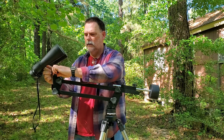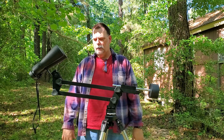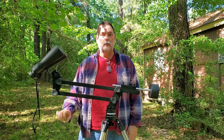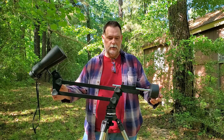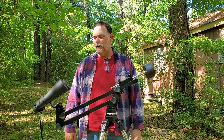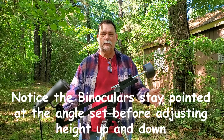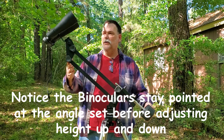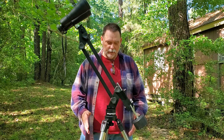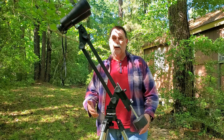There's a knob you loosen to adjust the angle on the binoculars; once it's set, you tighten it back down. Say you're at a star party and a shorter person wants to look through your binoculars — you just rotate it down a little bit to their height level. If someone taller wants to see what you're looking at, you can adjust it up. Of course, your tripod legs also adjust height up and down.